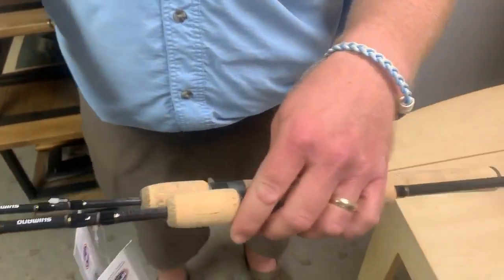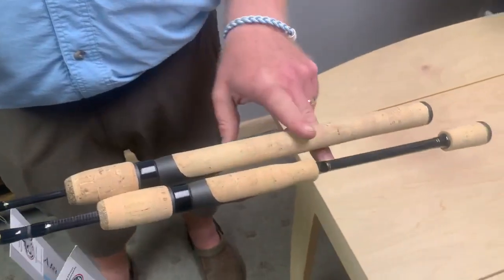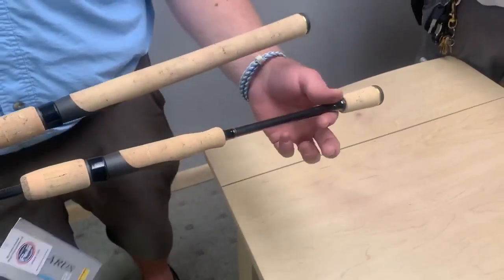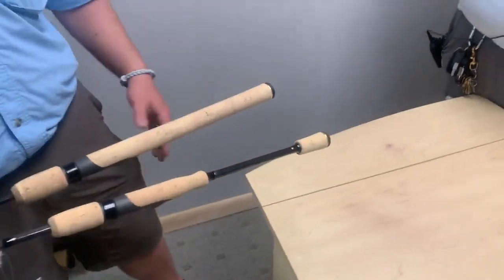The panfish rods feature a full grip, while the rest of the rods feature a split grip, which is really nice and helps keep them lightweight.